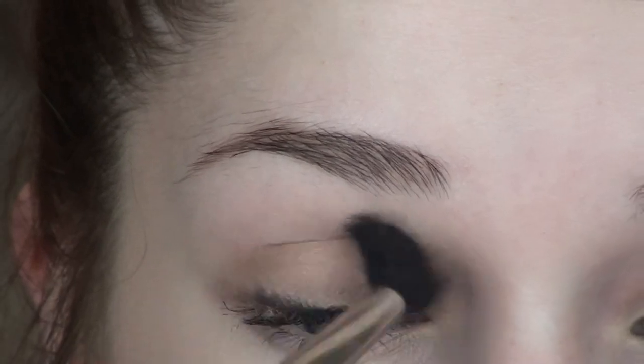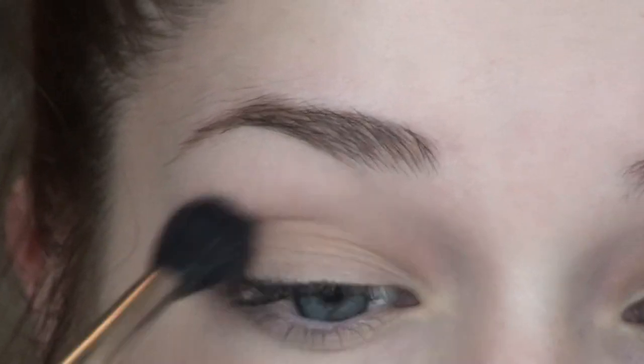To blend everything out I'm using a MAC 224, blending out that crease just so that there isn't a harsh line.